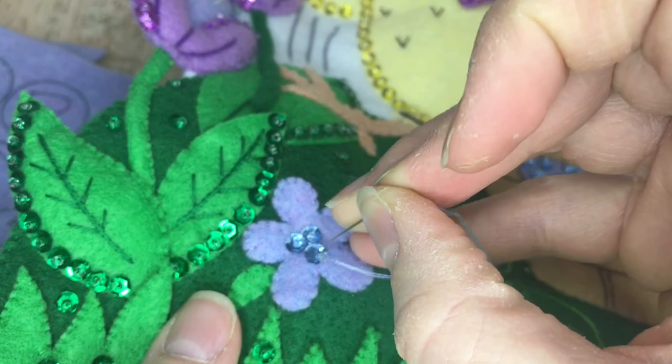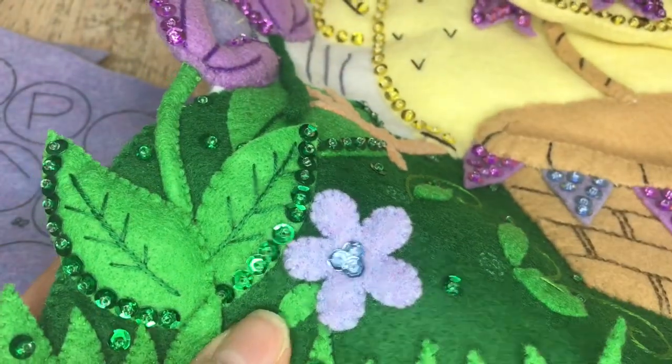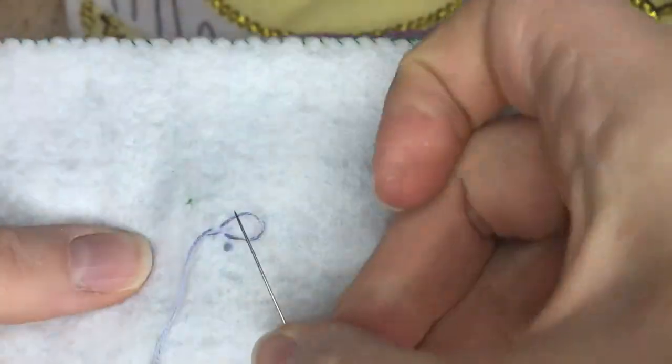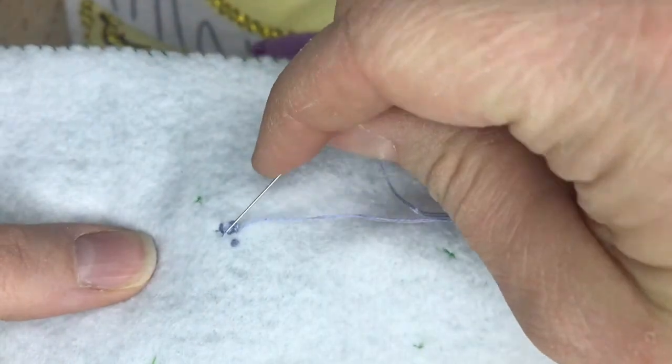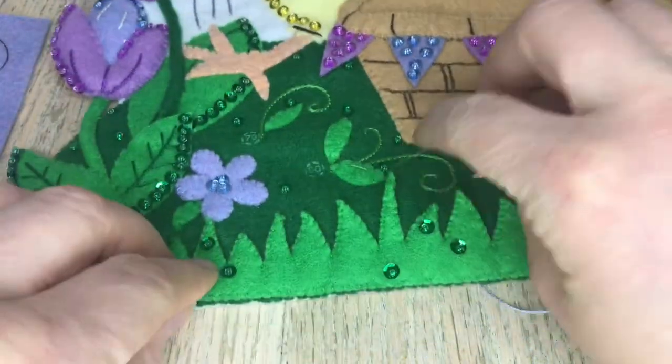I don't show you the roses because I just did them off camera real quick. If you go to my other tutorial — I will link it in the video — I show how I do roses in there. If you haven't seen that, I will link it up at the top in the cards.